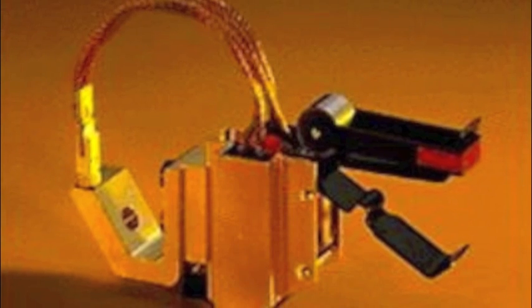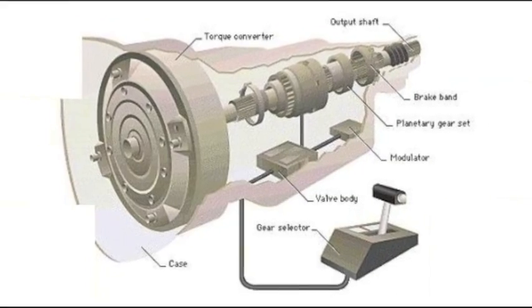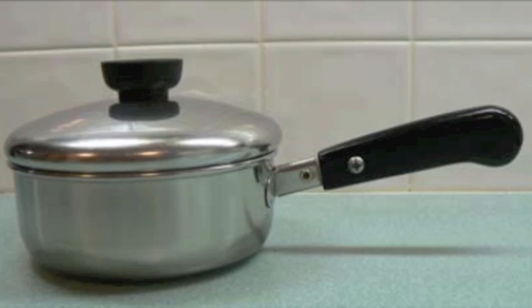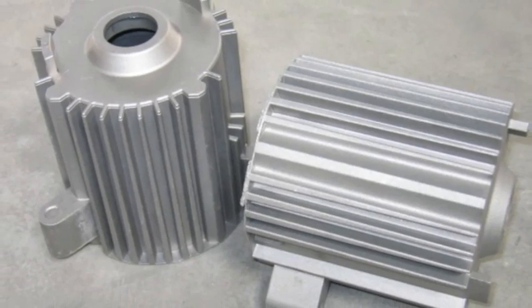Examples of thermoset plastic products include ashtrays, motor brush holders, pump housings, transmission components, valve covers, electrical bobbins, circuit breakers, electrical relays, switch plates, handles, kitchen knobs, and motor housings.